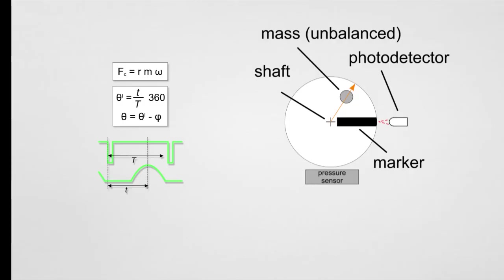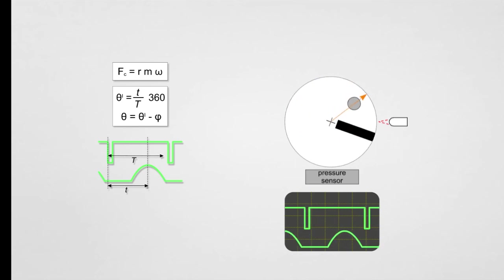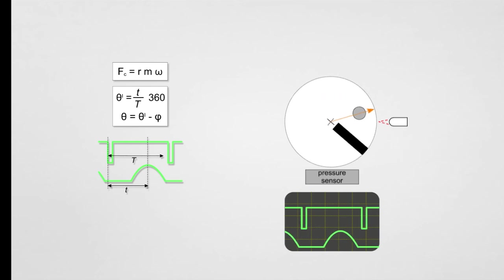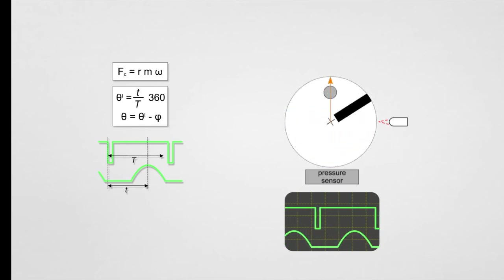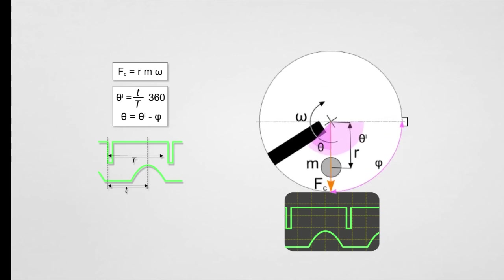I have discovered — and you will see that later in the video — that balancing is tricky. For balancing, a pressure sensor detects the pressure exerted by the unbalanced mass while the shaft is spinning. When the mass is rotated around an axis, it causes a centrifugal force given by the mass, its distance from the axis center (the radius), and the angular velocity omega.